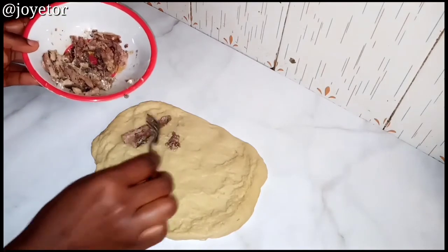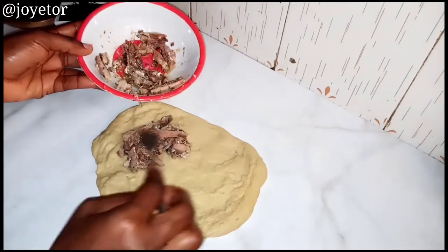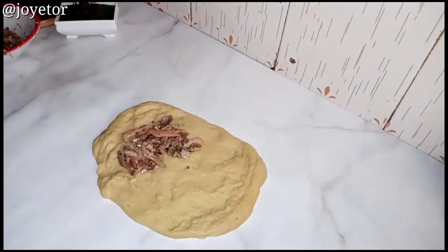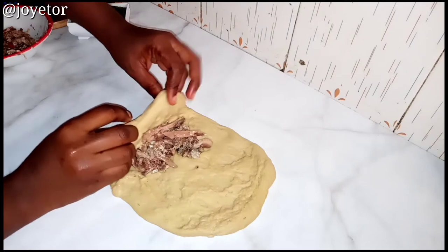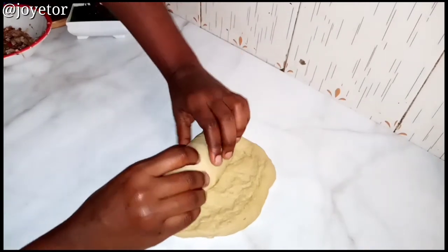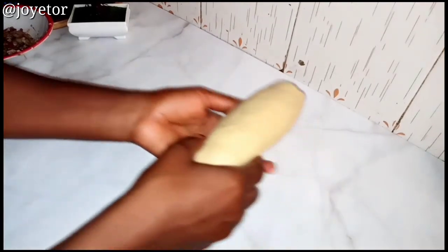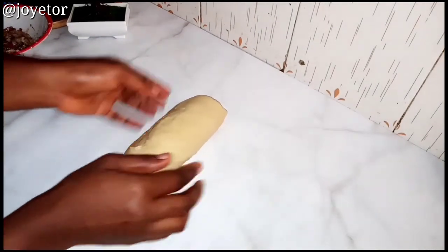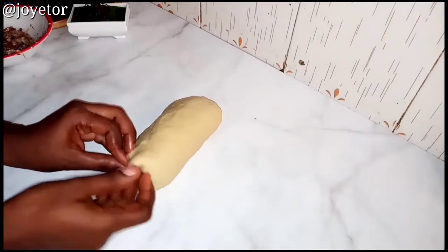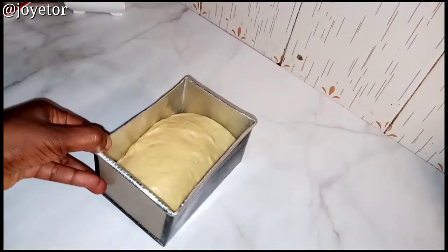Fold the sardine into the dough with your hand, rolling it together, making sure the sardines are folded into the dough properly. There you go — make sure you nip the edges so that everything stays inside the dough. Then leave this to rise for at least another 30 minutes. As you can see here, it has risen and it's in the pan.